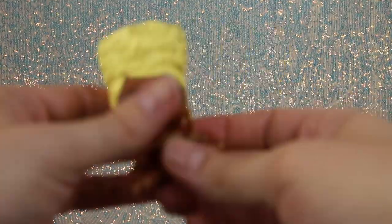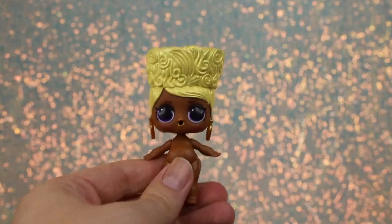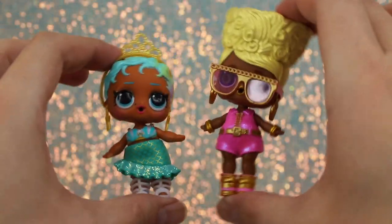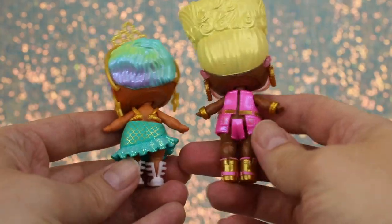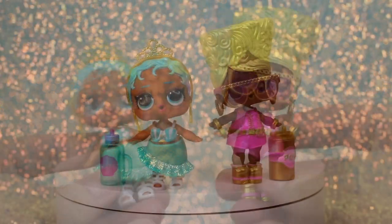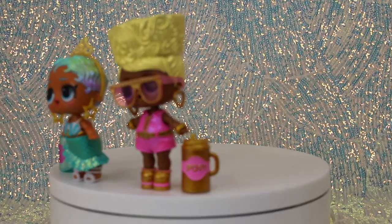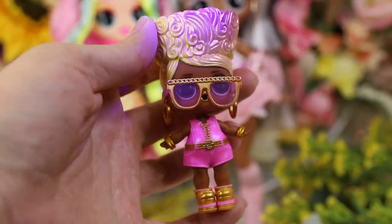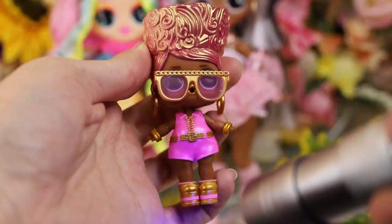In our second ball, we found Snaps, and her rarity is fancy or uncommon. She has tall platinum blonde hair with lots of sculpting details and a slight sheen to it. Check out that shimmery hot pink jumpsuit. She wears cute heart earrings, and her accessories include a pair of gold chain sculpted glasses with matching gold shoes and a bottle. After shining the UV light over Snaps, we can see her hair changes from a light blonde to a vibrant rose gold.